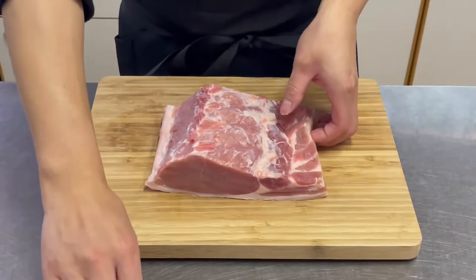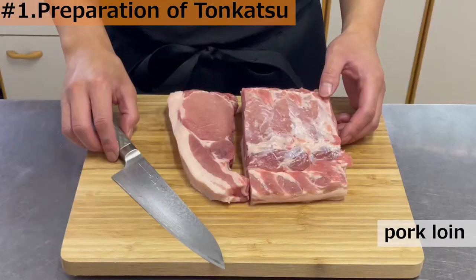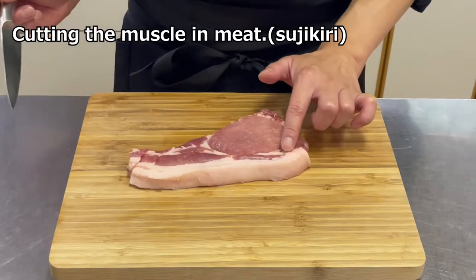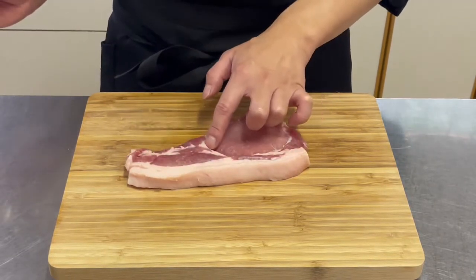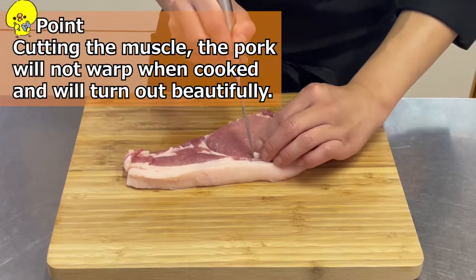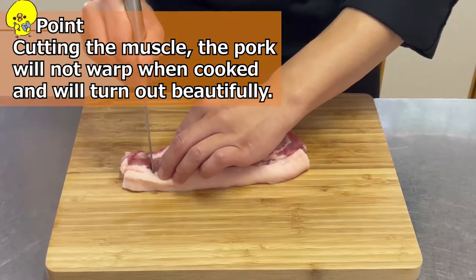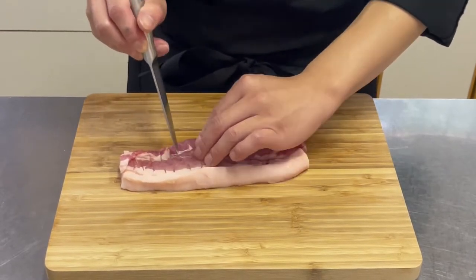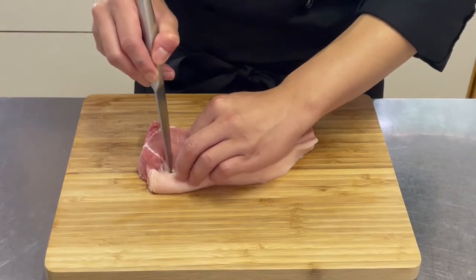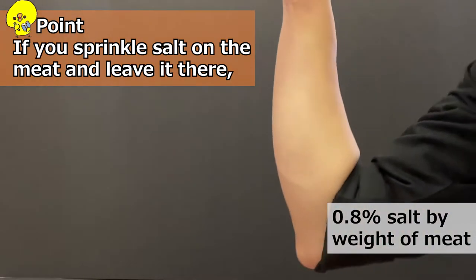Cut the pork loin for the tonkatsu into thick pieces — the thicker the meat, the juicier the result will be. Cutting the muscle in the meat is called sujikiri. The muscle is located between the flesh and fat. By cutting the muscle, the pork will not wrap when cooked and will turn out beautifully. Cut the muscle on the backside in the same way.